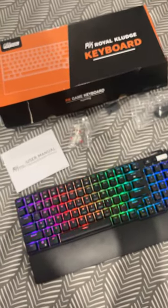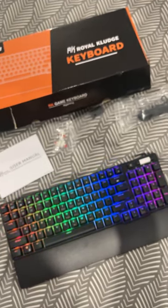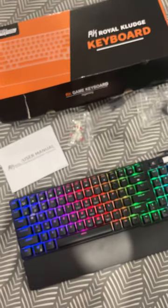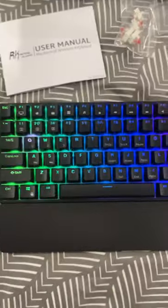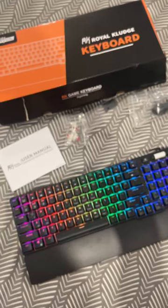Thank you so much for joining me on unboxing my Royal Kludge keyboard. This is the final look and the things you will find inside the box. Thank you for watching my video and have a wonderful day, bye-bye!